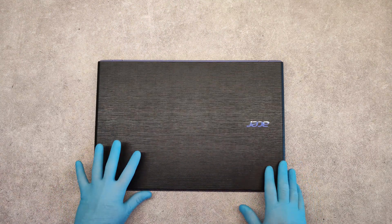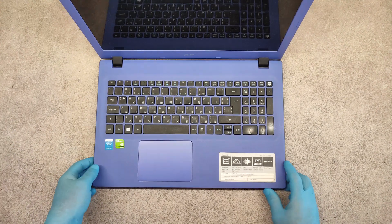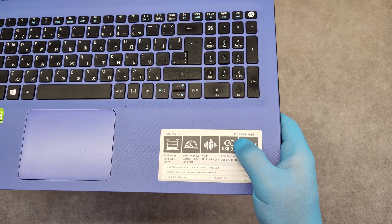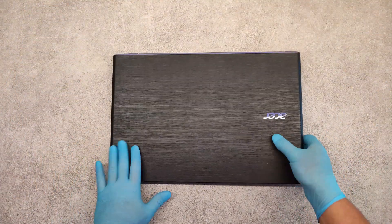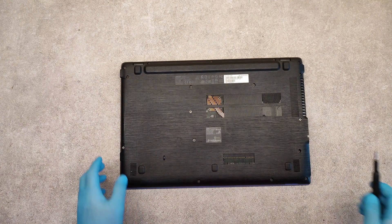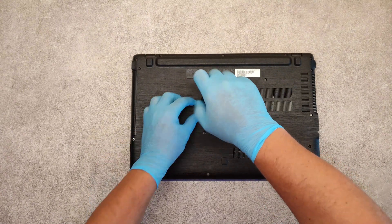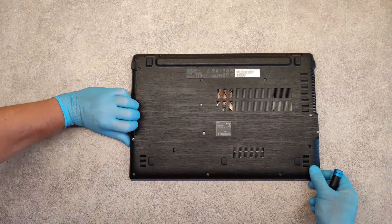Hello friends, in this video I will show you how to disassemble the Acer Aspire E15 — the exact model is E5-573G. Turn around the laptop first. We are starting with the optical drive: unscrew the screw and take out the optical drive.